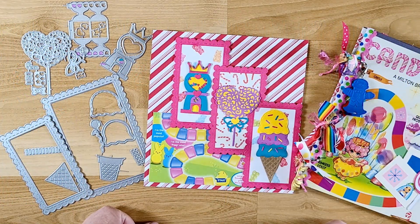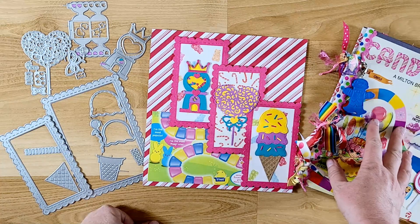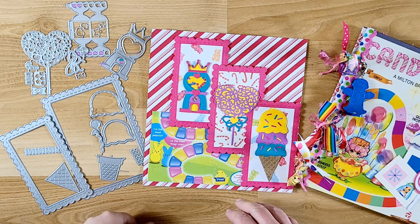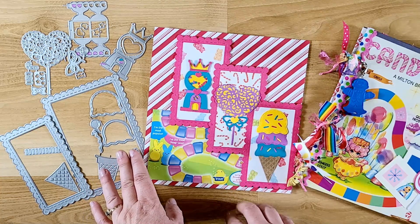Hi guys, welcome back to my channel. This is Kim of Creative Crafticality and today is my third video on how to make a game board junk journal. Today I'm going to be working on making an embellished page and I am using items that I received from BB Craft.